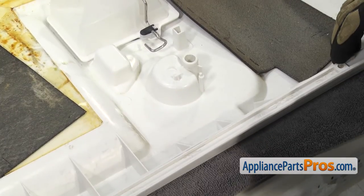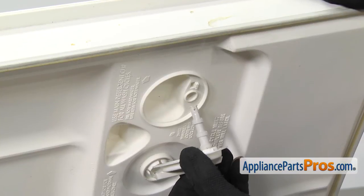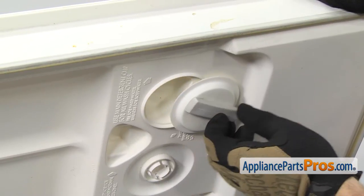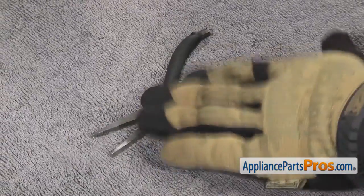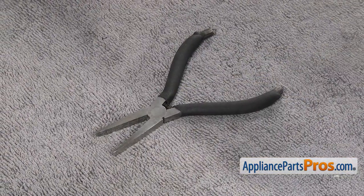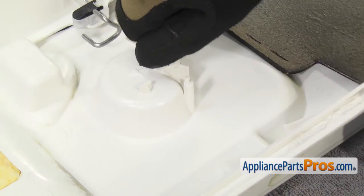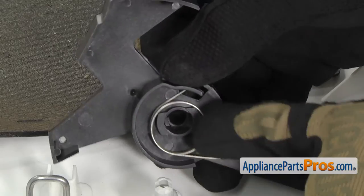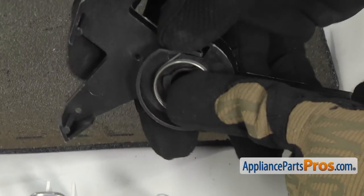We're going to lift the door up so we can put the lever and the cap in from the other side. Once you have the inner door liner lifted up, we can put the shaft up into the inner door panel and then we're going to rotate it to the open position. With the lever in place, we can lower the door down. We're going to put a pliers down to take up the space between the lever and the countertop so when we push the cam into place, we can snap it on pretty easy. Once you have the inner door laid down, we can line up the cam to go onto the lever. You want to make sure that the spring is hooked in here like this and you can hold it with your thumb.